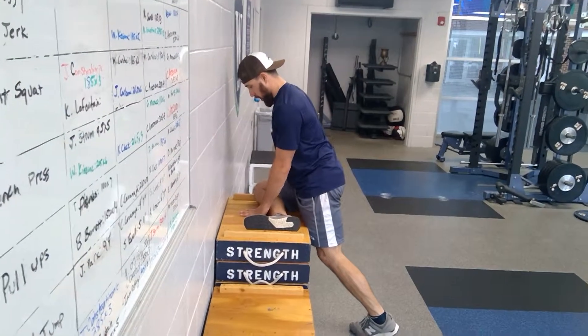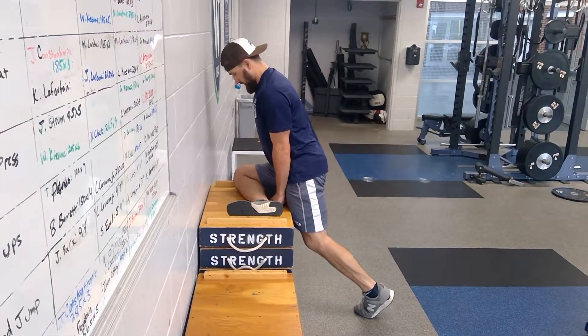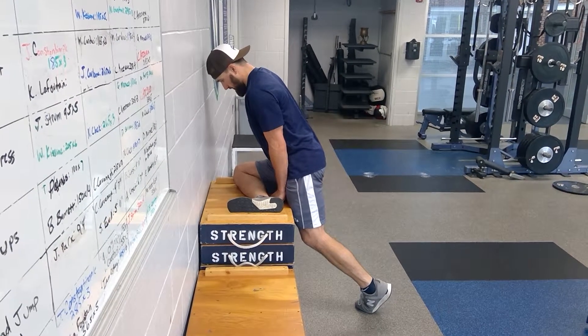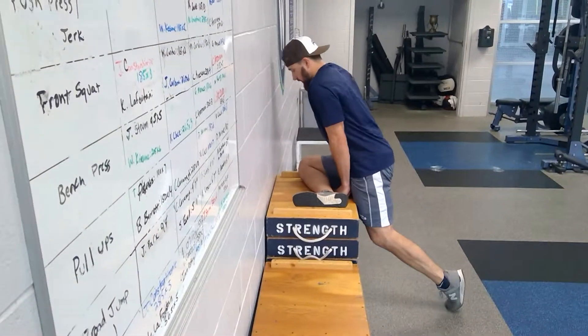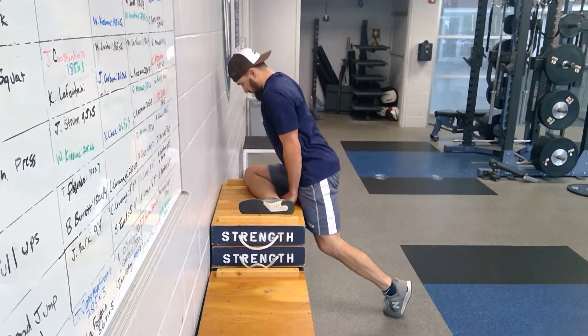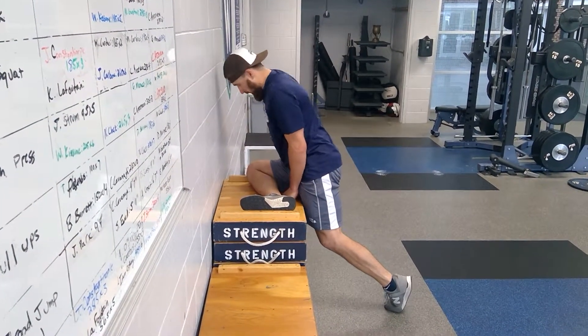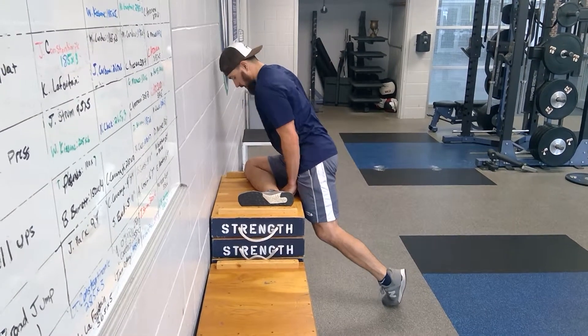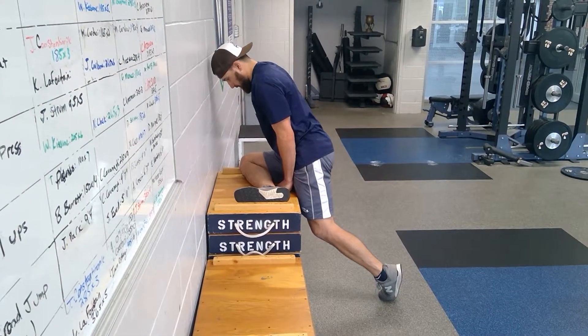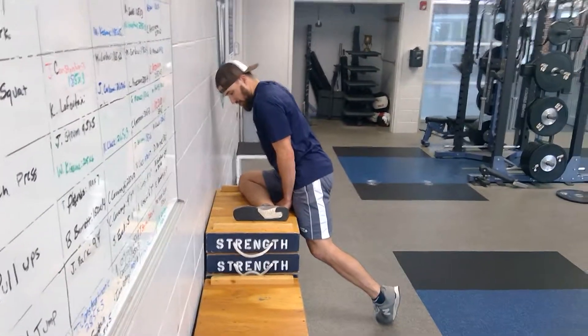From here my chest is tall and I'm breathing, holding this position. If I need to increase the stretch, all I do is drop my back leg to the ground a little bit. I can rotate and rotate, and find those spots that are really uncomfortable as far as a big stretch goes.